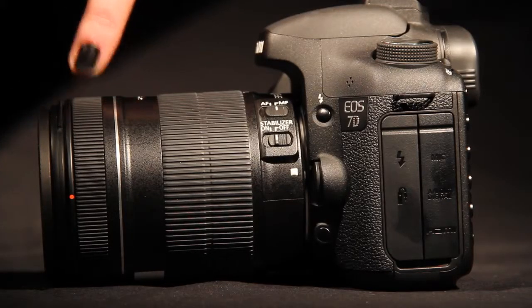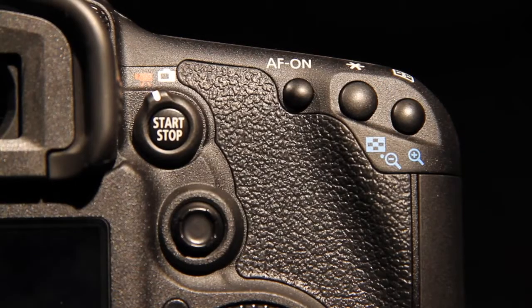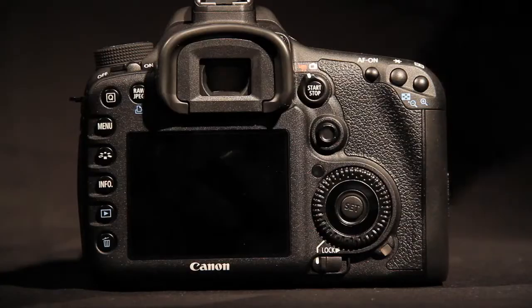Put your subject into frame using the focus ring and digital zoom button. Once in focus, you can record by pressing the capture button.